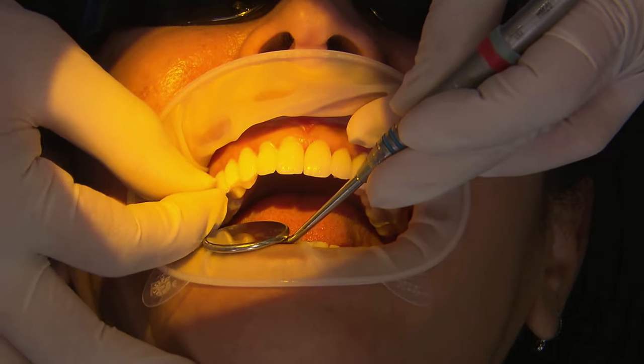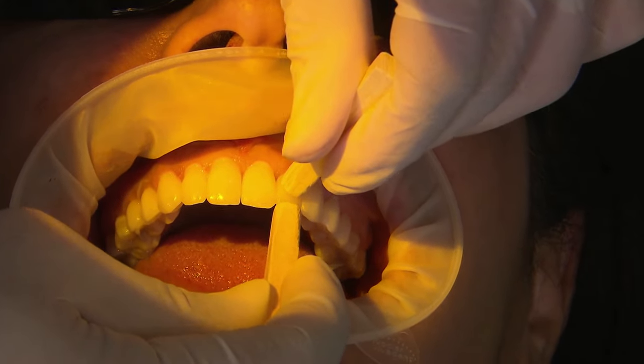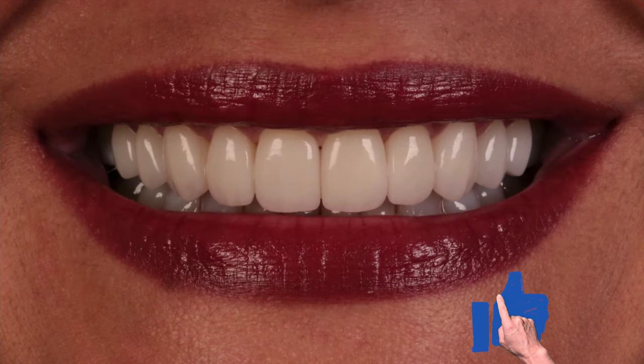Canines now, then the premolars. Once everything's down, I use these orange wood sticks. These restorations were in Bruxer Aesthetic — that's where our patient started, and these are the finals. It's always fun to see the transition on our patient from before and after.